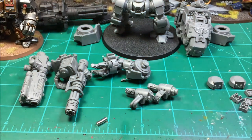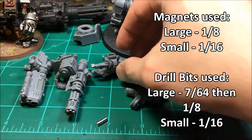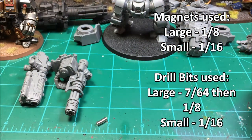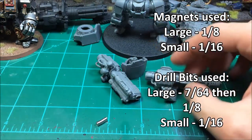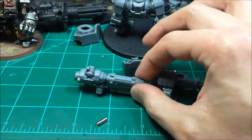The first thing I'm going to start with is the heavy onslaught cannon and the plasma incinerator — gluing in that arm — then I'll slowly work through each one. I'll show y'all the finished product first so you can see what we're going for, then we'll get started.